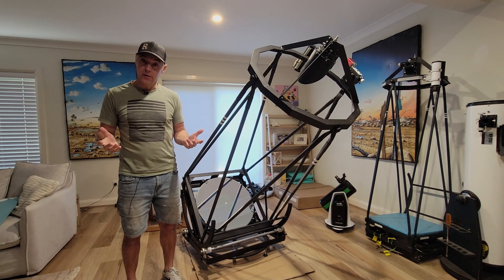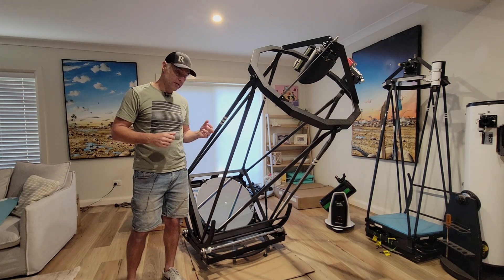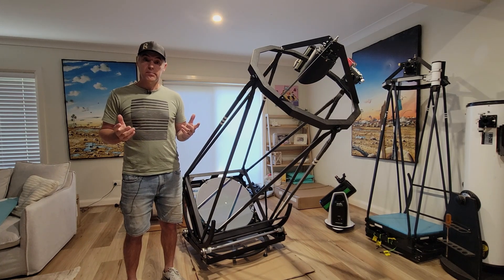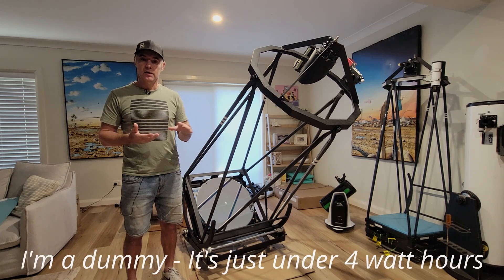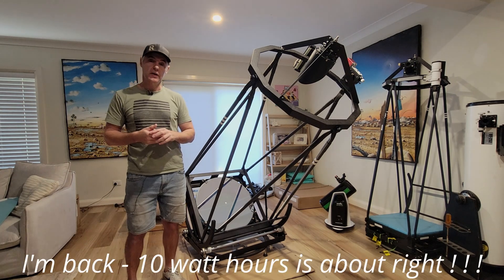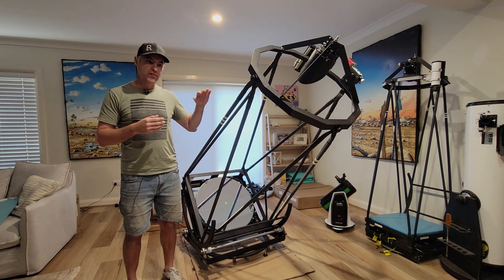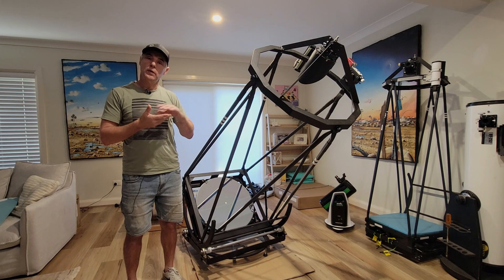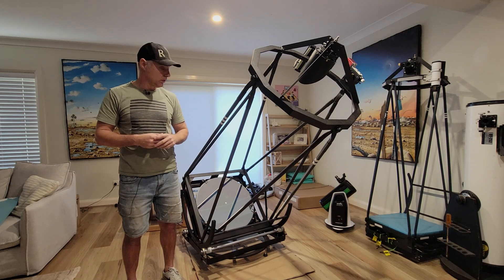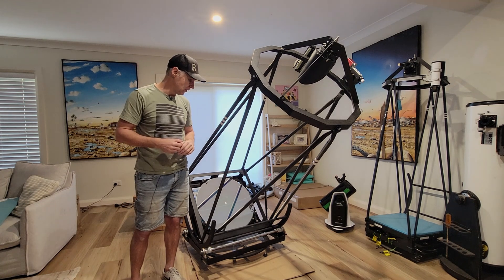Thirty hours on AC is still not bad — that's day and night coverage — but in DC when tracking it's drawing less than three watt-hours. In AC it's drawing around ten watt-hours. You can see on the GoPro footage of the screen that AC readings cycle and are less consistent, occasionally jumping up to 15 watt-hours. With DC the draw is very steady at around three to four watt-hours, which is really impressive for a scope this size.